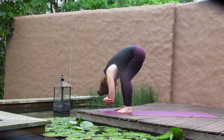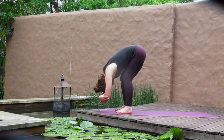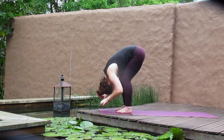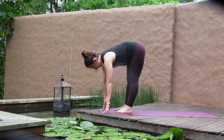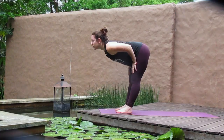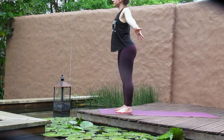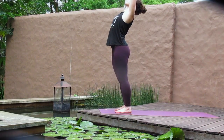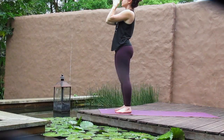Each exhale you find a little more depth here. Feel the breath moving through the whole body. Then you'll find a halfway lift, really lengthen out your whole spine, draw the shoulders down the back. And then we rise all the way up to standing as we reach the arms high and draw hands into heart center. Tadasana.